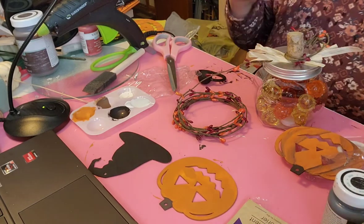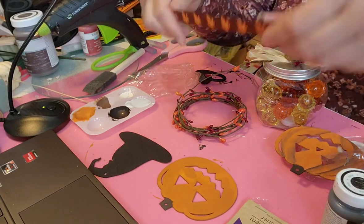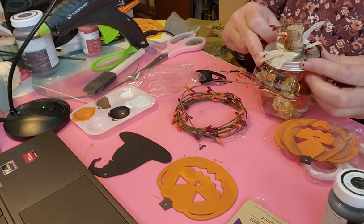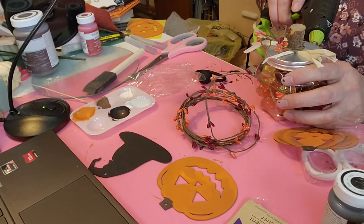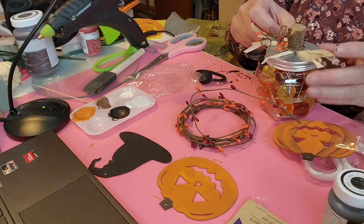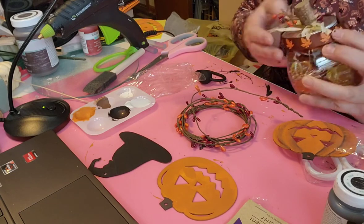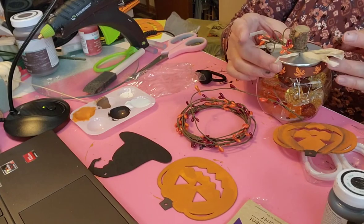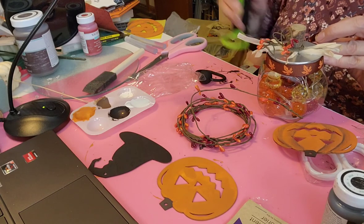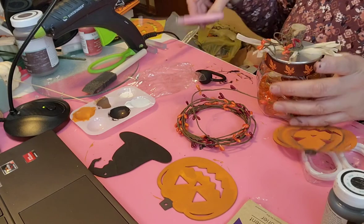I should have done this part first: I'm going to take a piece of ribbon - this is from the Dollar Tree also, it's got leaves on it - and glue that around the edge here just to clean the edge up a little bit. It doesn't take much glue, just a little dot in the back. Wrap it around, then another little dot to finish it off, and trim it.